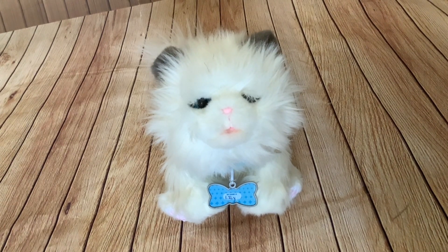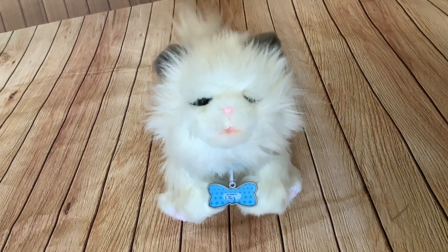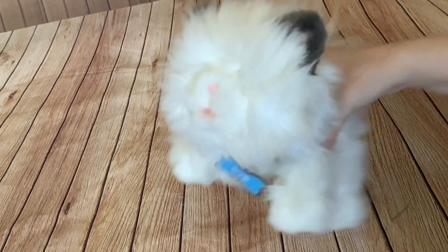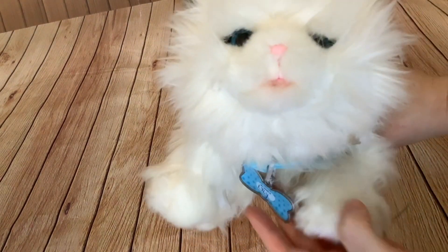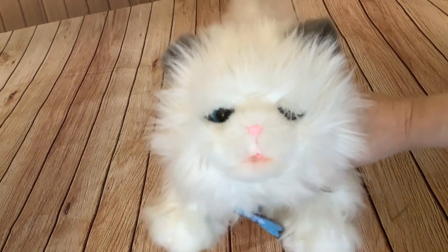So folks, I hope you've enjoyed this unboxing and demonstration of the Little Live Cuddles Kitten, and I will be doing a cleaning-up video very soon. It should be particularly dramatic with it being all white fur, as it was with the Butterscotch pony. Thanks for watching as always, and see you next time.